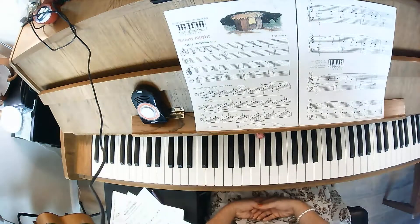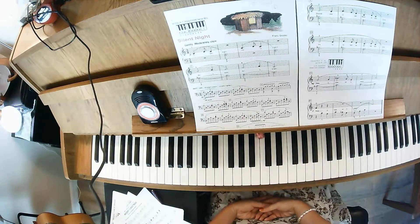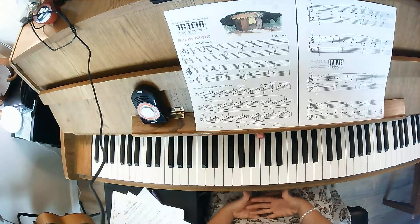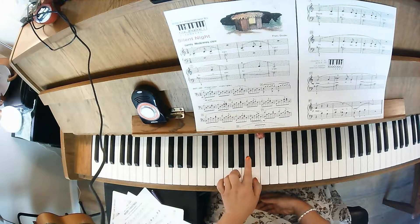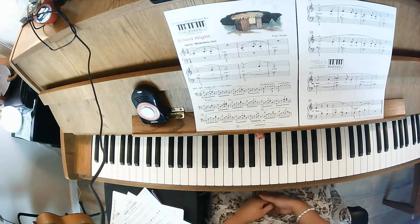Hi, this is Silent Night from the Alfred Level 1B Christmas Book. We are in the middle of C position and there is going to be a B flat, so take a note of that. Here is your B flat — it's the black key to the left.